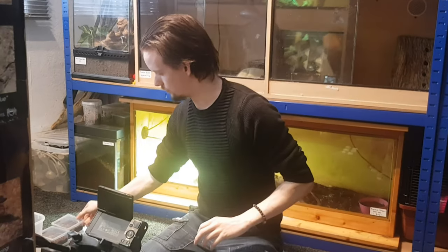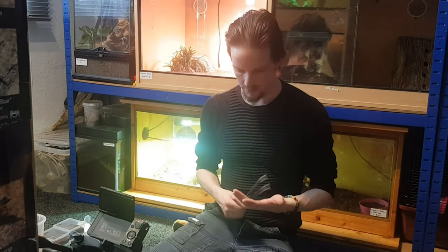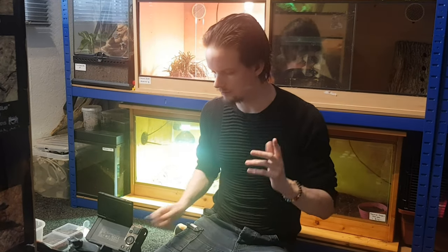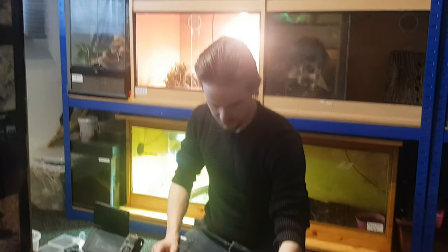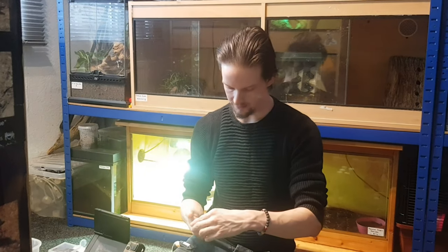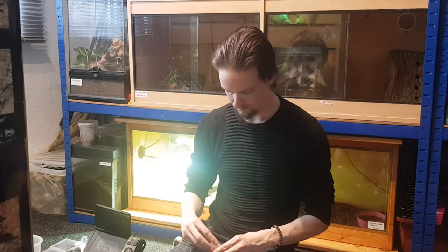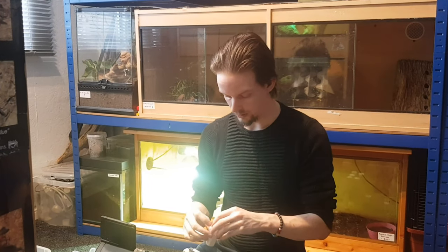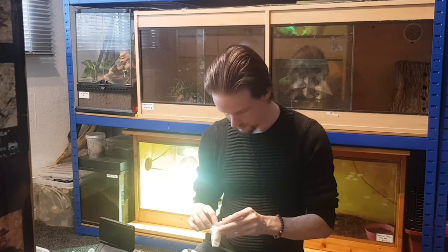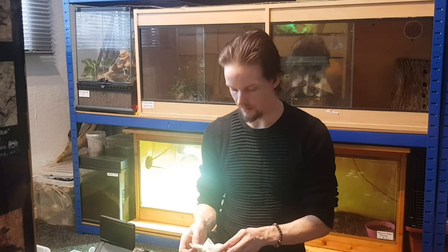Next up are the slings. I'm going to do the Euathlus sp. 'emilia' first because it's actually for my girlfriend. I've had one for several years now which I got from Francis at Invert Kingdom UK — my sling of him isn't that big but it's getting there. My girlfriend had one but hers died, which is a real shame. So I'm going to flash it to my girlfriend — of course I'm talking about the spider.